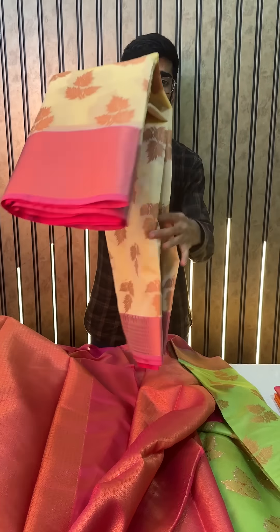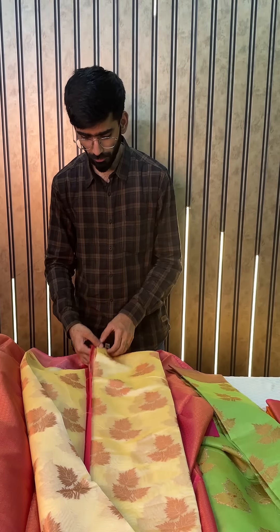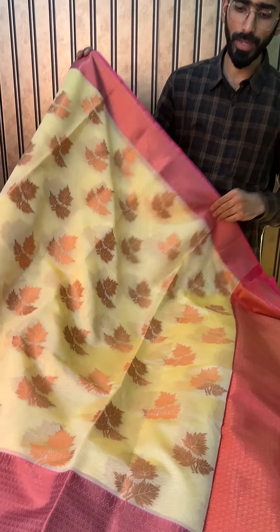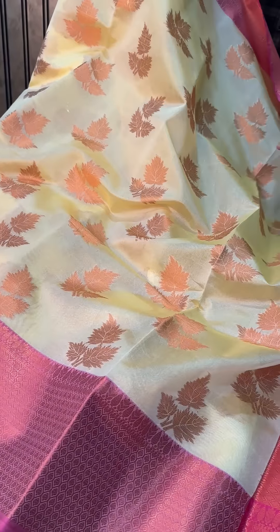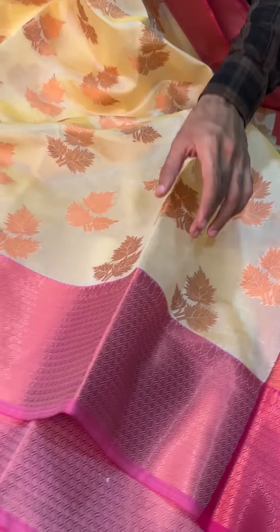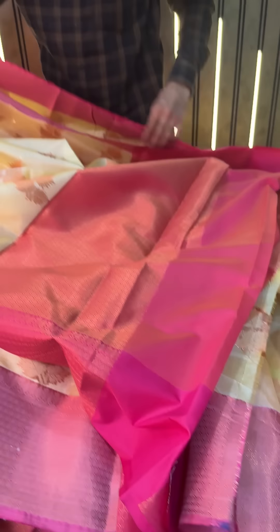Coming up next, we have this very beautiful off-white color shade. Do also let us know in the comments if you want new colors or new patterns like this — we also do that. We call this off-white color, with the same brocade pattern border and pallu.